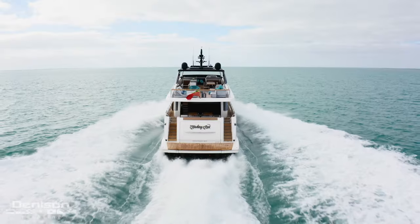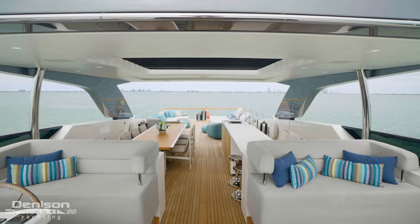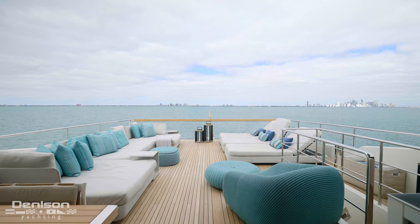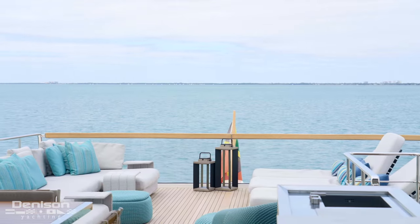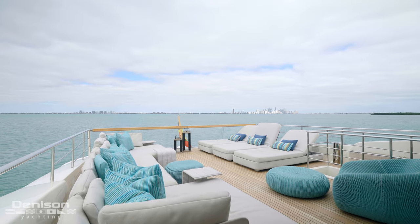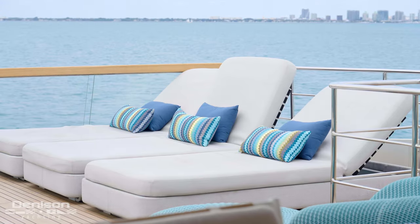The first area that we're going to take a look at is the flybridge. Looking aft, right away you're going to notice that there's a beautiful wooden handrail with a glass partition beneath it that allows you to see through — you aren't having to look through a stainless steel handrail. You're also going to find one very large sofa and three lounge seats.